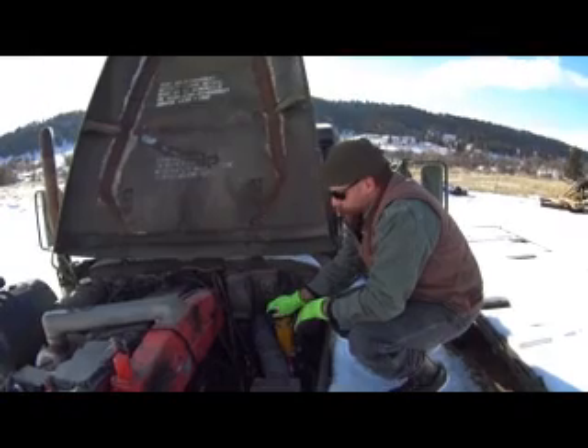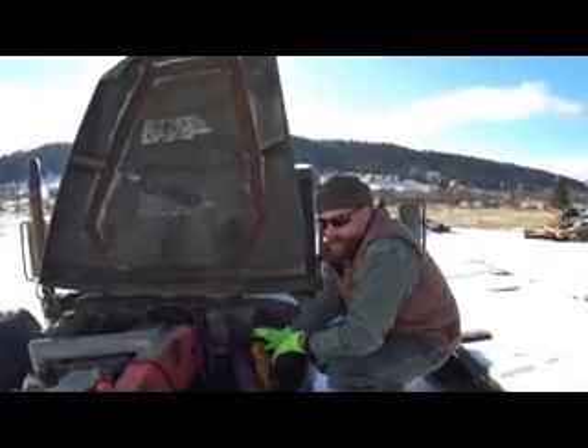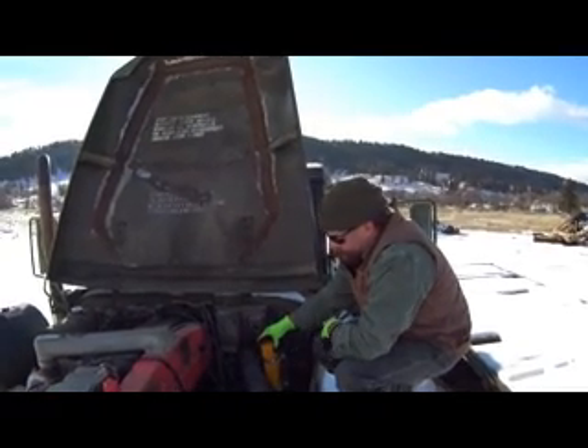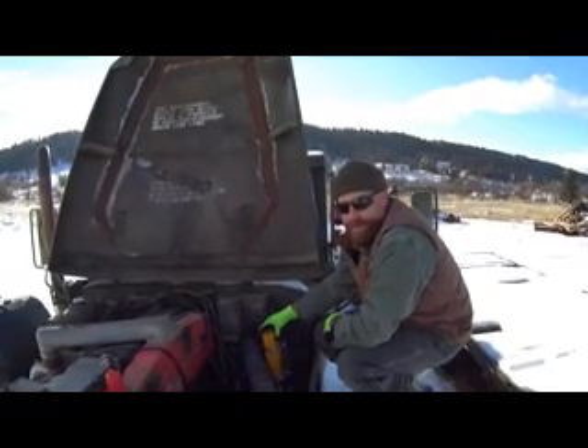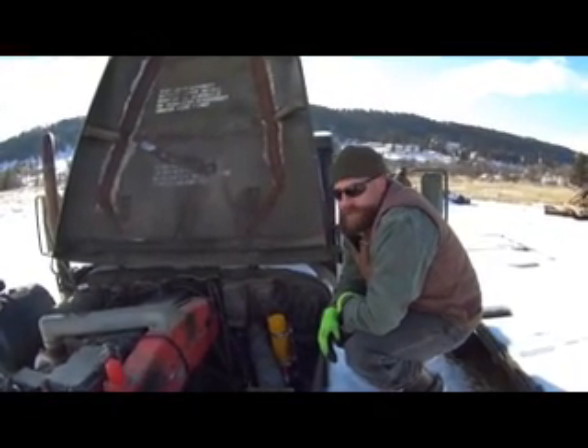Just screwed the bottle down — I keep it unscrewed when I'm not using it because this thing's been sitting for a week and I don't want to leak off this canister alone at 50 bucks a pop if you can even find one. It's about 33 degrees out here right now.